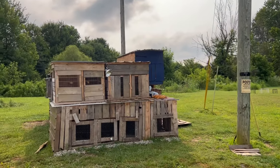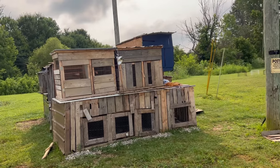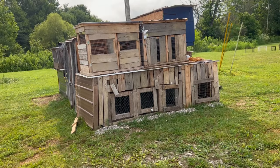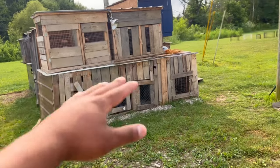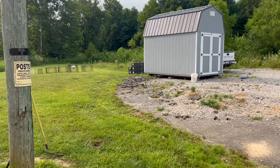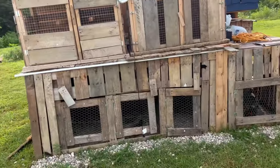Good morning guys, we're back with another video. We're just gonna show you a little update of what we got going on. We started moving some pens around and stacking them up, and we also have our shed project that we finished up, so we want to show you a little bit of that and what we have in there.